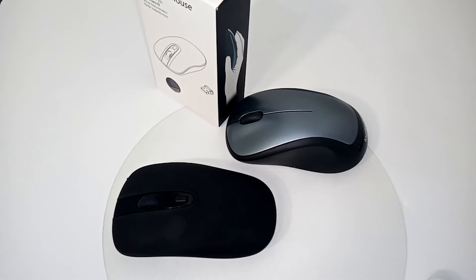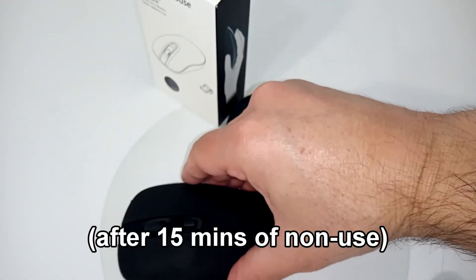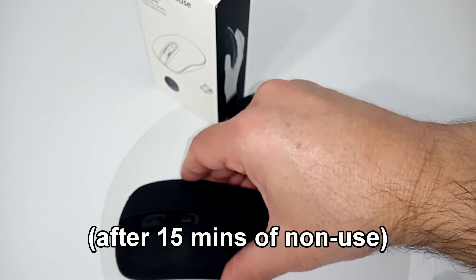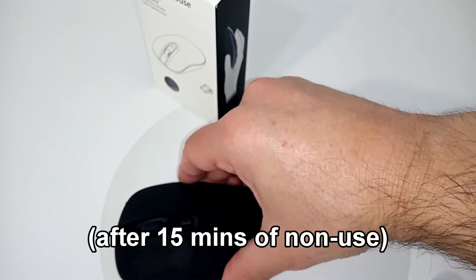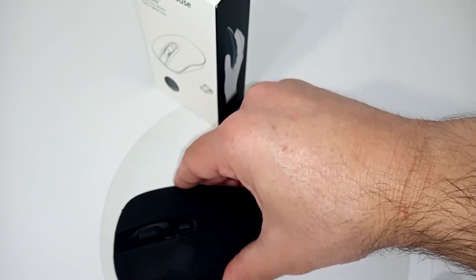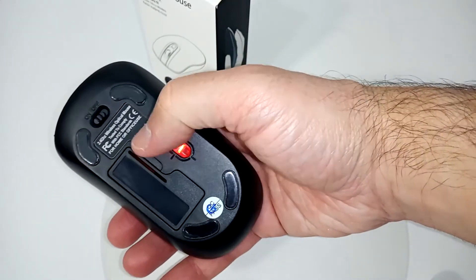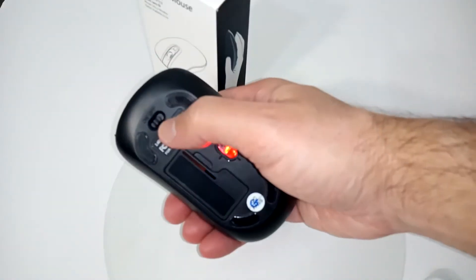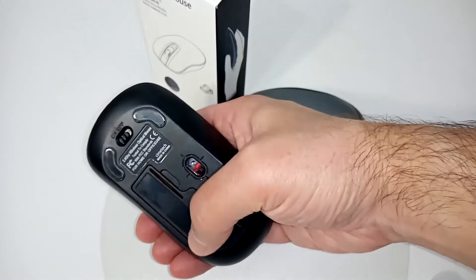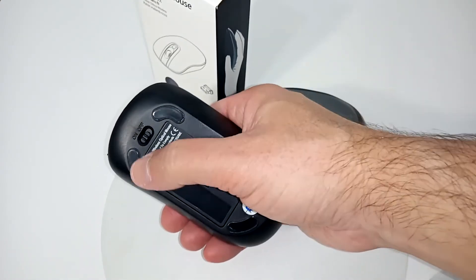It has a sleep mode, so after 15 minutes it will automatically shut off. The battery life is well over a year, even for heavy users. It also has an on/off switch, which not many mice have. So if you're traveling and won't be using it for a day or even a week, you can switch it off.